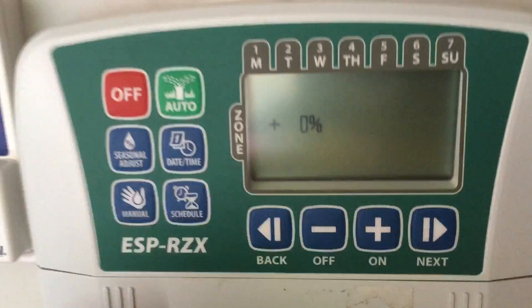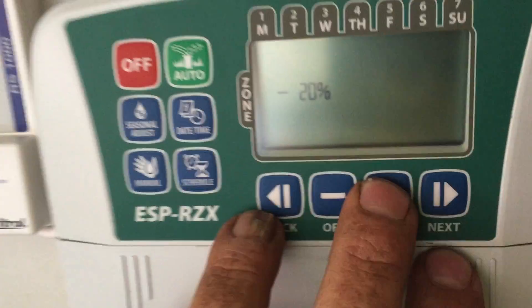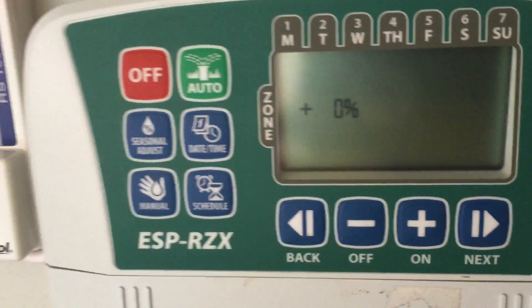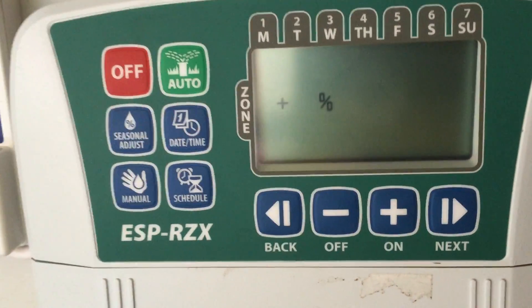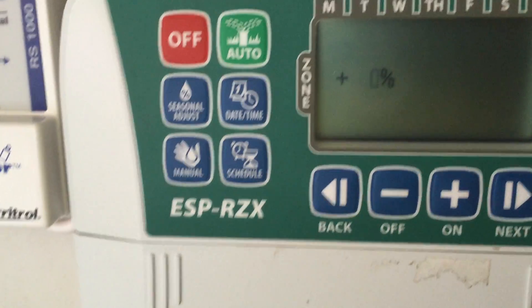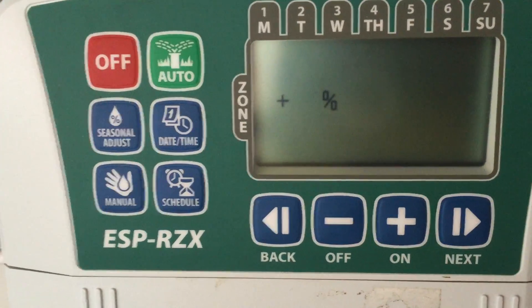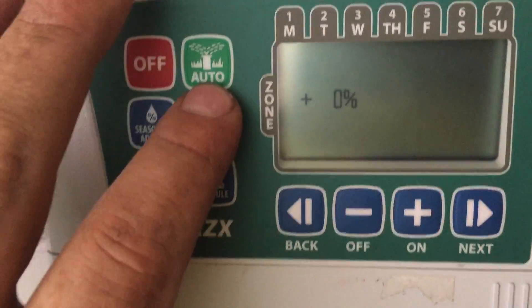Seasonal adjust is a plus or minus percentage that changes all zone times globally. If a zone is set for 30 minutes, minus 50% will run it at 15 minutes; plus 50% will be 45 minutes. You can use that throughout the year to gradually increase and decrease the watering.